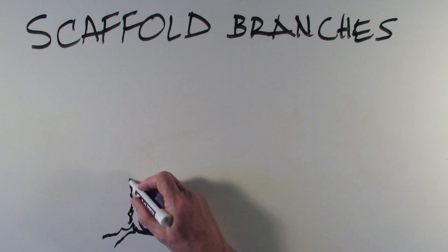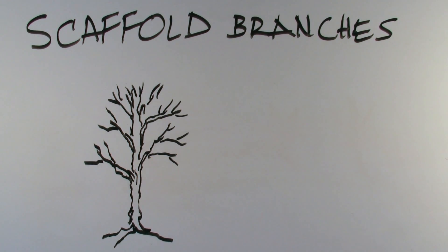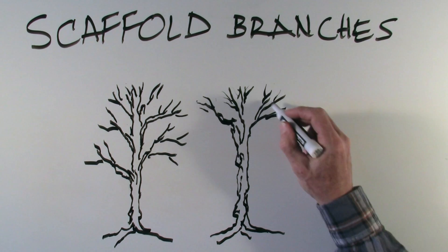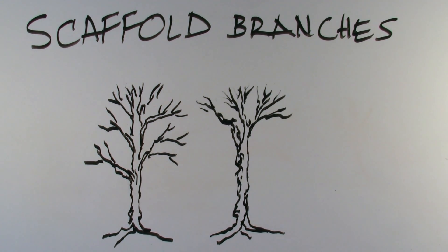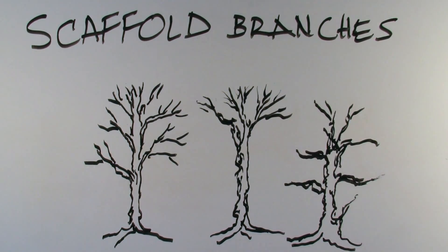The crown, which is the area with the branches, should be two-thirds of the total trunk height, and the other one-third is the bare trunk at the bottom. It shouldn't be 50-50, and it shouldn't be one-third at the top with a big long trunk. It should be two-thirds at the top and one-third at the bottom.